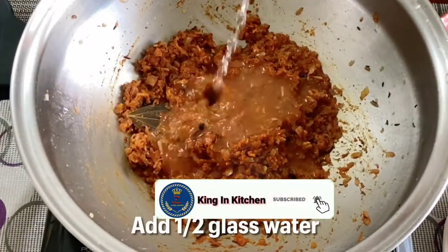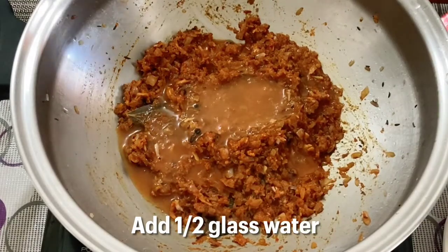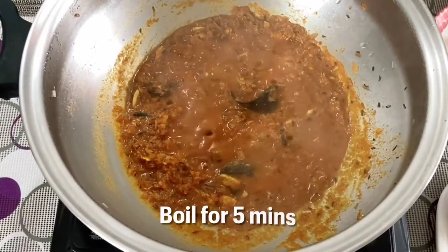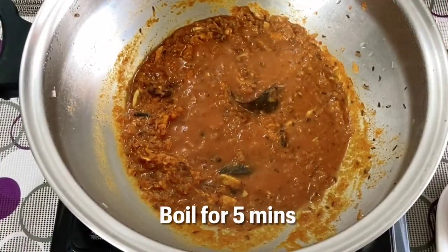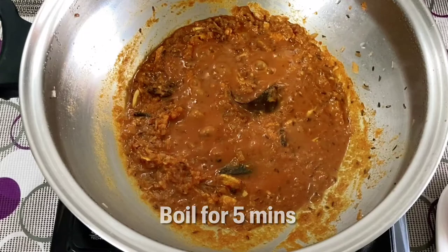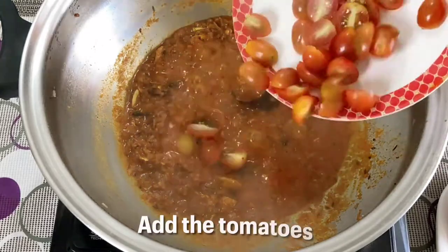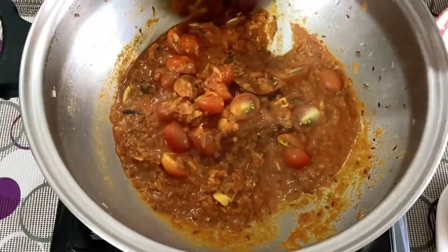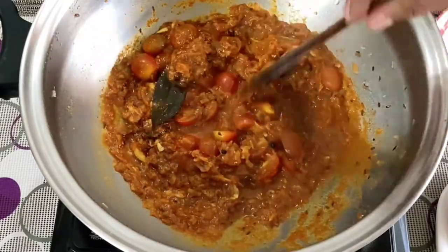Then we'll add half a glass of water and let it boil for five minutes. After that, we'll add the cherry tomatoes. If you don't have cherry tomatoes, you can use normal tomatoes as well.